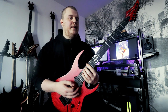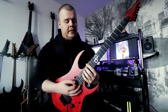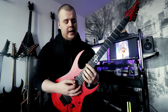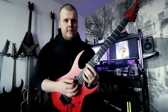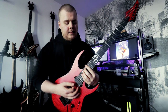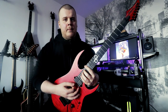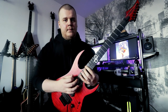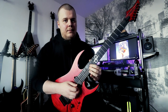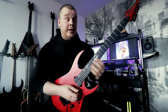The picking pattern is a little bit different — each note is only played one time. Then we go back and play the first shape one time.